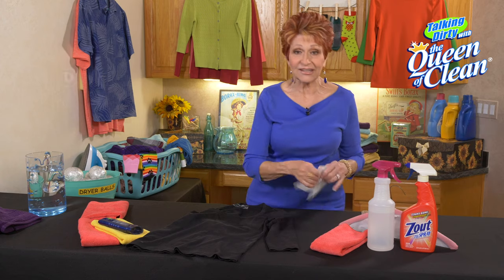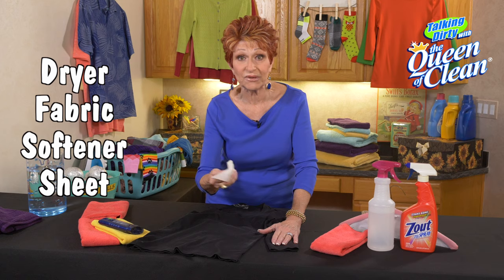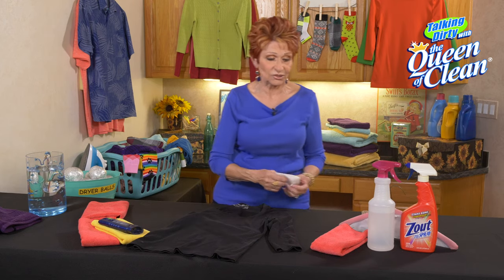If you don't have that, take a dryer fabric softener sheet — and I like to use one that I've already used before, so a previously used dryer sheet. Rub that on; the coarseness of it will take that loose.